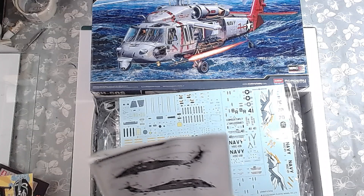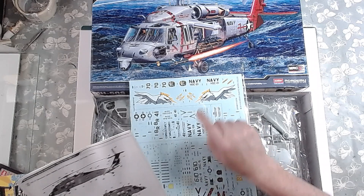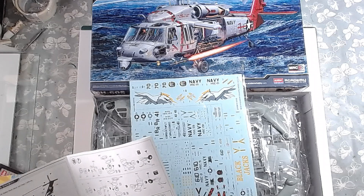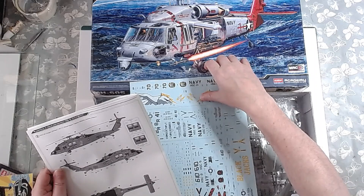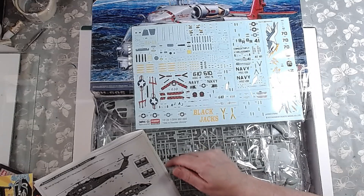The instructions are just off camera here. The first decal option is from the Black Jacks, Naval Air Station North Island, San Diego, California — that is the box art version, the most detailed. The more common version is just the plain Jane sort of thing, grey all over. The second option is the Troubleshooter, which is actually the box art. The third one is Ghost Raiders, Dragon Whales, Norfolk, Virginia. There are four different colour options, and the main colourful one is what I'm going for.